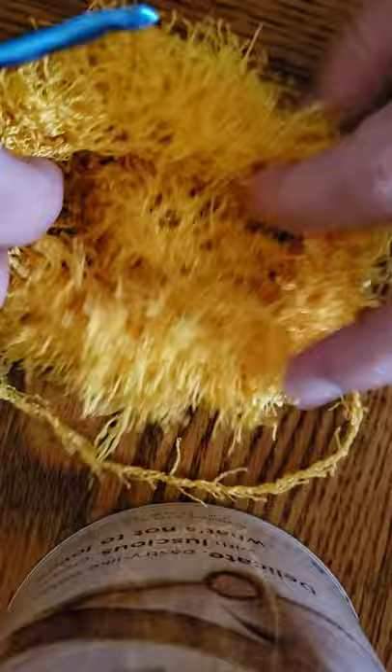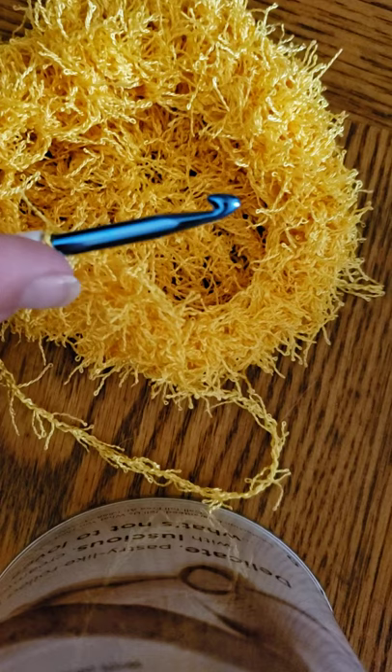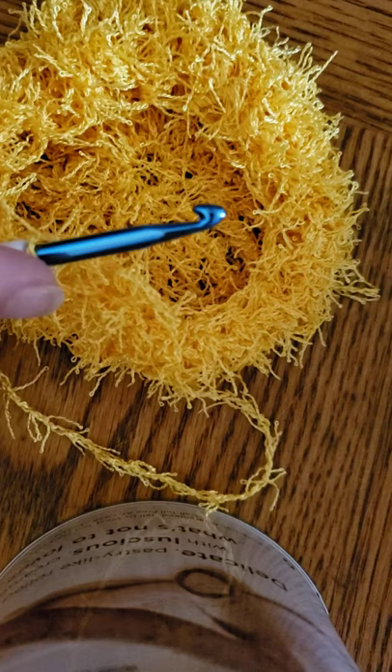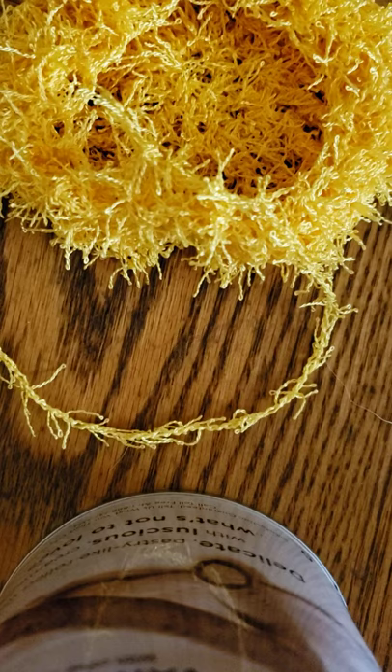Once you've gone all the way around, now it looks like a little bird's nest. If this is the size you want — big enough to fit comfortably in your hand, big enough to clean something but not too big — you can do the back side. You can do a row of half double crochets, a row of double crochets, another row of single crochets, or you can stop where we are. It is so forgiving. I'm going to stop here just to show you how to close it up.